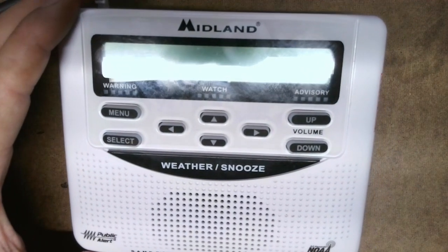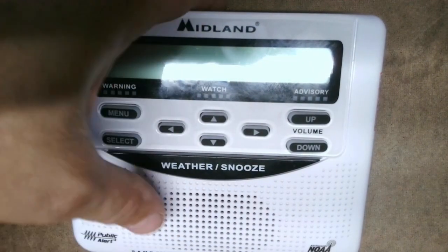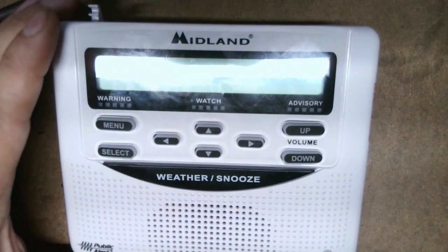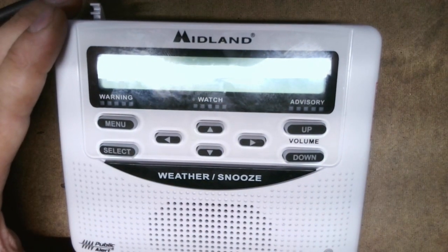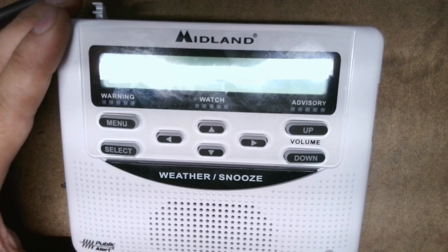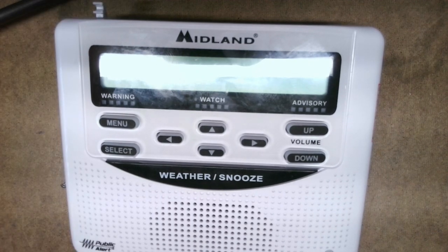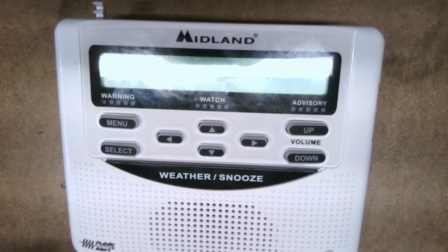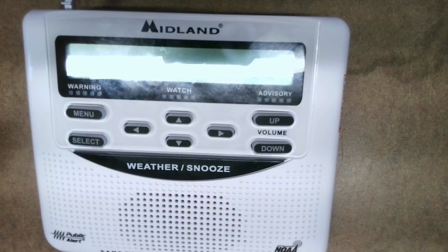I said, well we're going to have to modify the weather radio because there's no jacks — Midland doesn't give you jacks for that. So we've got to modify the weather radio and it's very easy to do: it's four screws and two wires, that's it. Now, by modifying it, it will not affect how the radio performs.